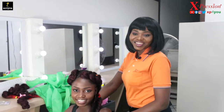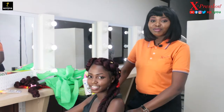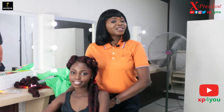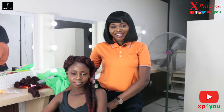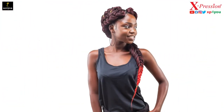Here you have it — a beautiful, simple, gorgeous hairstyle that can be achieved in less than 15 minutes with our Lagos Braid. Thank you so much for watching this tutorial. I hope you've been able to learn one or two things. Don't forget to subscribe to our YouTube channel. You can find us on Instagram and Facebook with the handle XP4U. Remember, with Expression you can be expressive any way you like. My name is Abiyodun — bye!